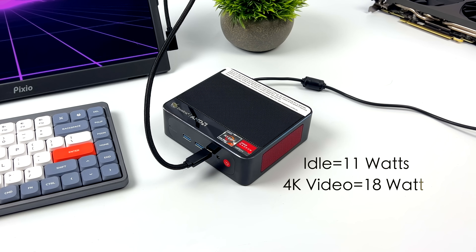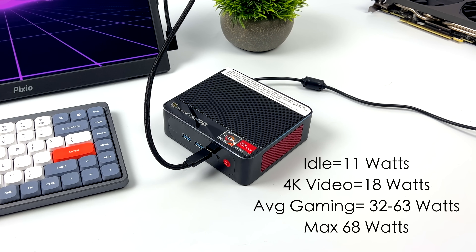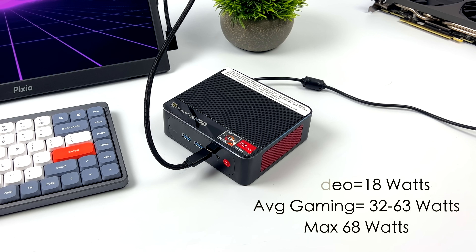One reason some people might want to opt for a mini PC like this is power consumption. This is total system power consumption measured with a kilowatt meter at the wall. Idle, it's averaging around 11 watts. 4K video playback jumps up to 18 watts. Average gaming will change depending on what you have the TDP set at — around 32 watts at the 25 watt TDP, and 63 watts when set up at that 45 to 50 watt TDP. The maximum I could get this to pull from the wall while maxing out the GPU, all 8 cores and 16 threads, was 68 watts.